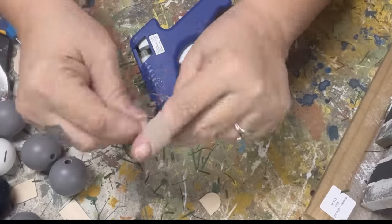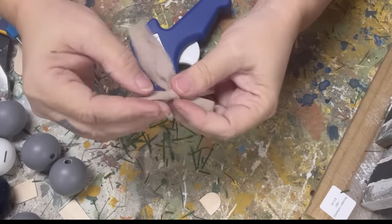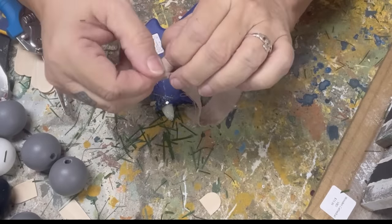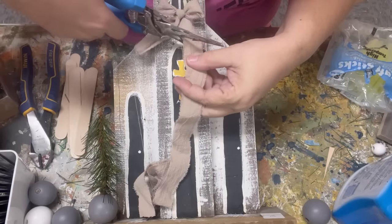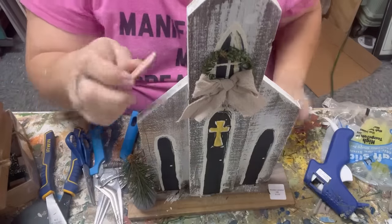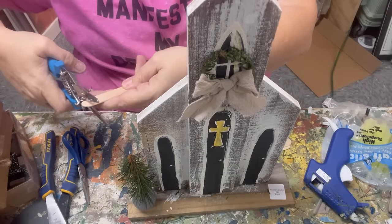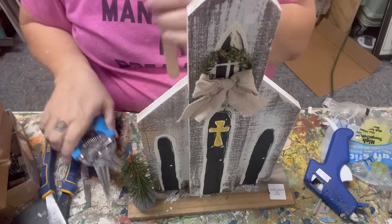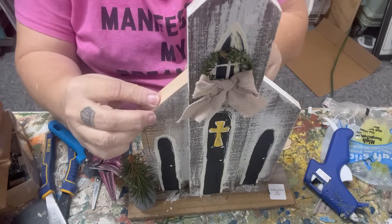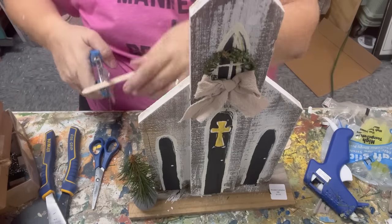The next step is very easy. I am simply tying a nice bow out of some neutral fabric that I will glue to the wreath. Now I want to add some roof lines to this church slash cathedral, so I've got the wide popsicle sticks and my heavy-duty scissors and I'm just trimming them and then I will hot glue them on.